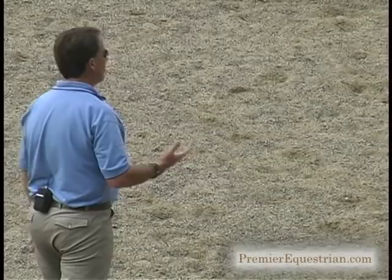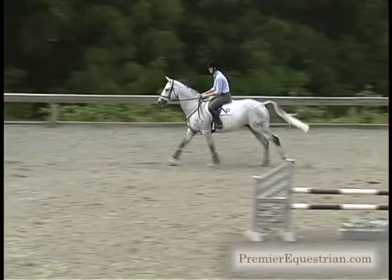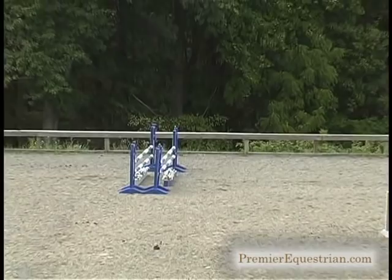Now we're going to come back and get into the more advanced level — the seven strides and eight strides for this level of horse. One, two, three, four, five, six. And Lauren missed there, came a little bit too fast. When you're doing it, this happens all the time. Until you get comfortable with it, it's about picking the speed that you want to jump into the exercise with. So she's going to come next time and come slower to make the seven strides easier.